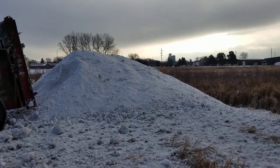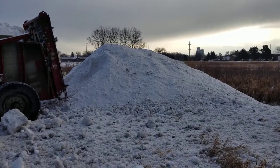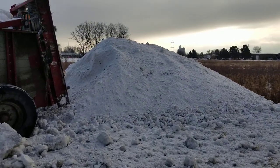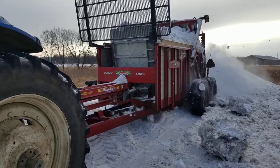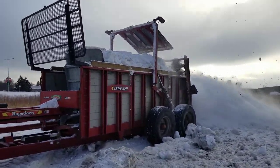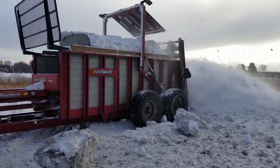This is the pile — that's about eight loads right there. With it spreading, it takes up a lot less space. It really takes no time at all to unload; it's almost as fast as using a dump truck.